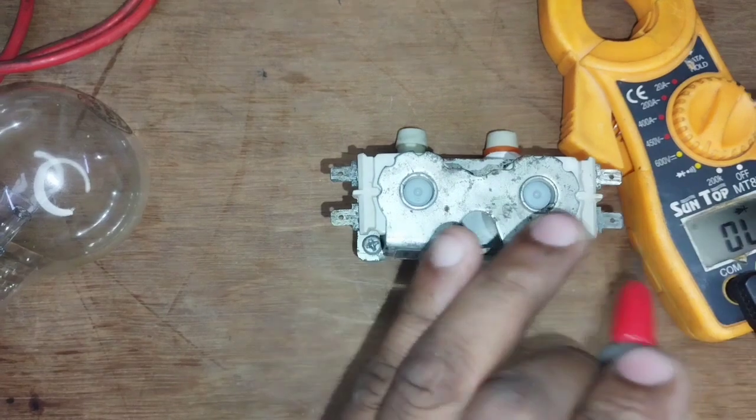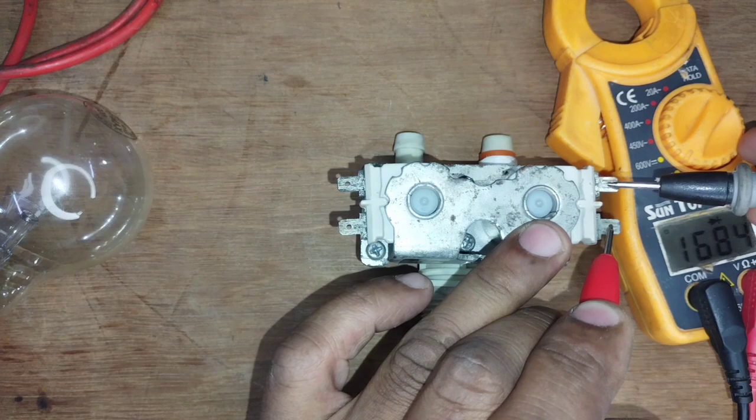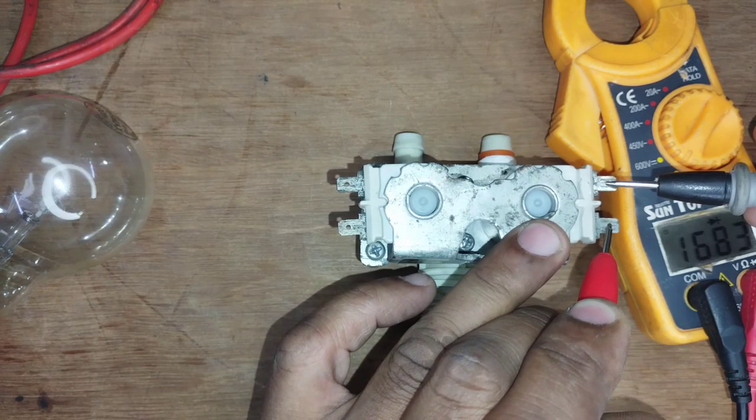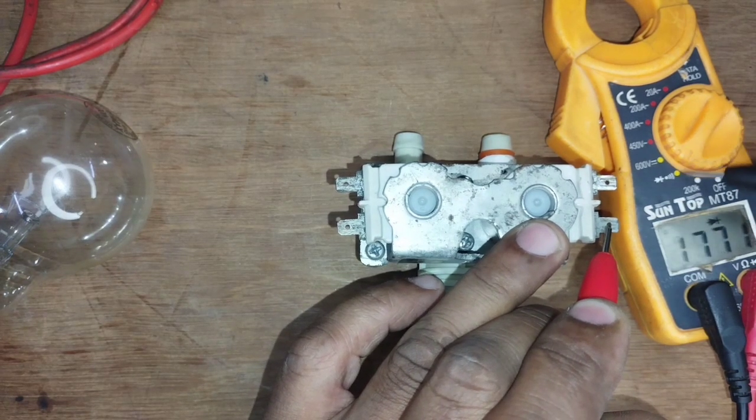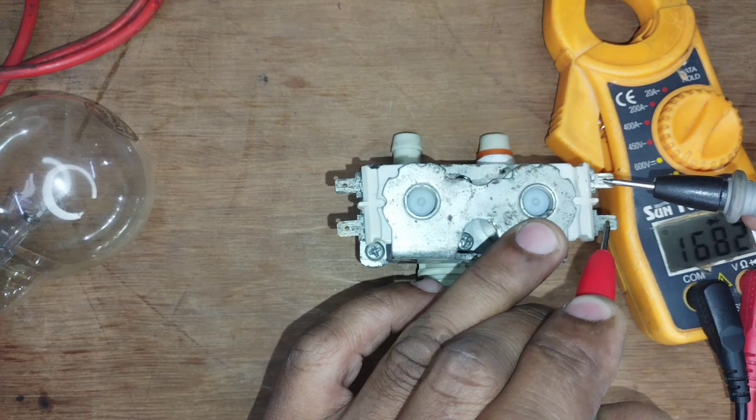First, we will check it out. You can see it. Here is a reading: 1683. It is in continuity mode. Here is 1683 — you can see it. Here you have a coil check.